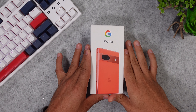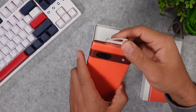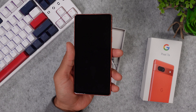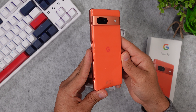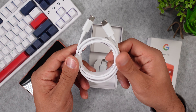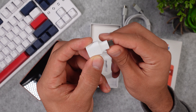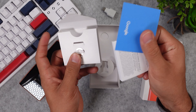First off, let's check out what we get inside the box. Once we open up the box, the first thing that shows up is the smartphone. I took the Coral colorway, but this one is also available in Snow White, Charcoal Black, and Sea Blue. Underneath the phone we get a normal Type-C charging cable without a charging brick, a small USB Type-A adapter, and the usual paper stuff and a SIM card remover.